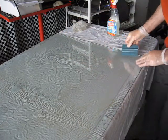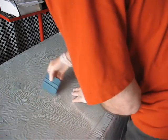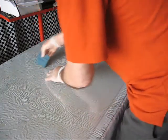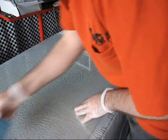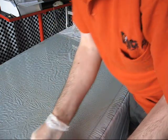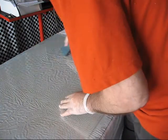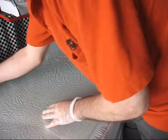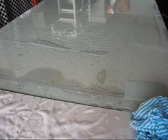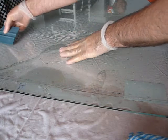Continue to double check at every stage that it's not shifting, and if it is, slide it back into position. As we remove the water — and we'll do this process a few times — we'll get the water removed and create a bonded surface. Just make sure that the circuit board is not going to get wet.